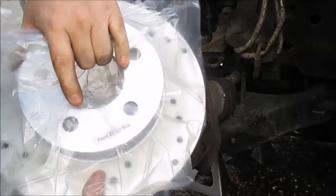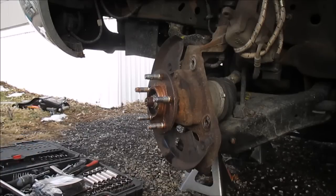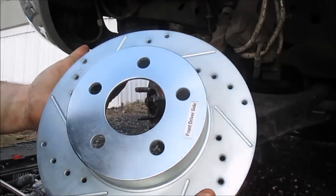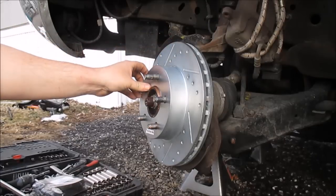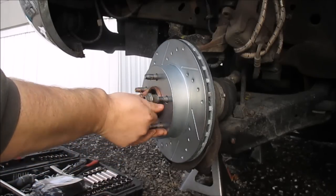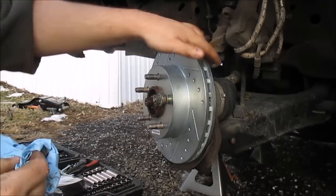Here's my new rotor — it says front driver's side, they got them labeled. I'm going to wipe these down, clean them up a little bit. They usually come with a coating from the factory. Spray them down with some brake cleaner to clean them up. These are the high performance ones and they actually have a coating on them to help keep them from rusting. That's on. Now just to hold this on, I'm going to use one of the lug nuts to center it down, just to hold it on while you put your bracket and stuff back on.